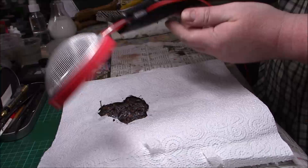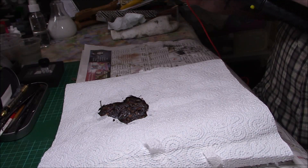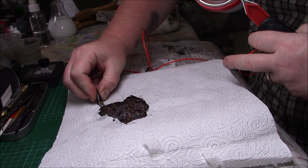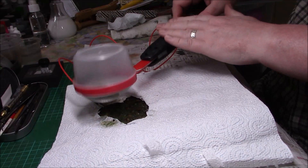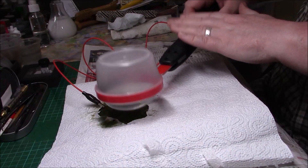I'll pop that on top, make sure it gets locked in properly, attach the crocodile clip just there. You can see the red light is on — that means it's active. I'll switch it on and just go along it, building it up gradually. It stands up — that's how you can tell off the nail that it's working.